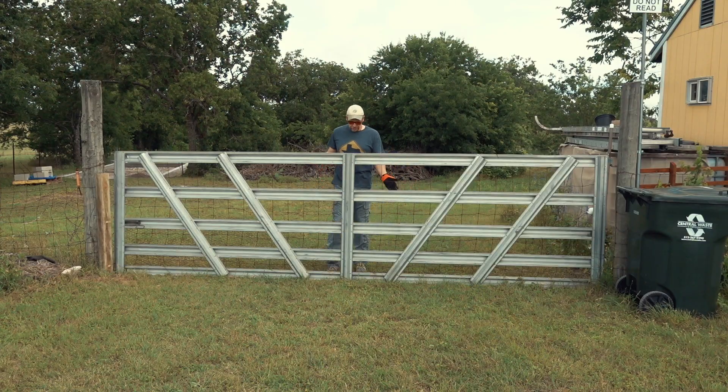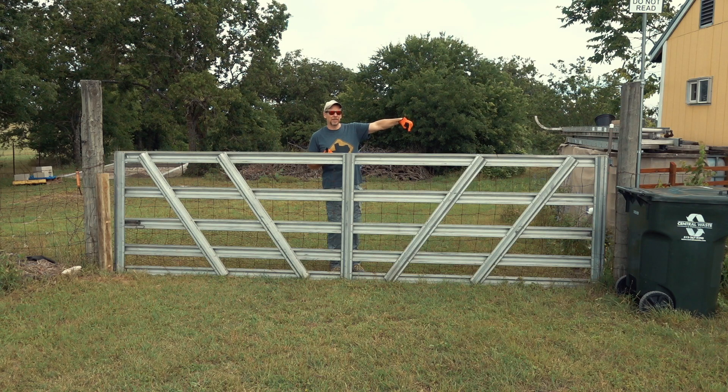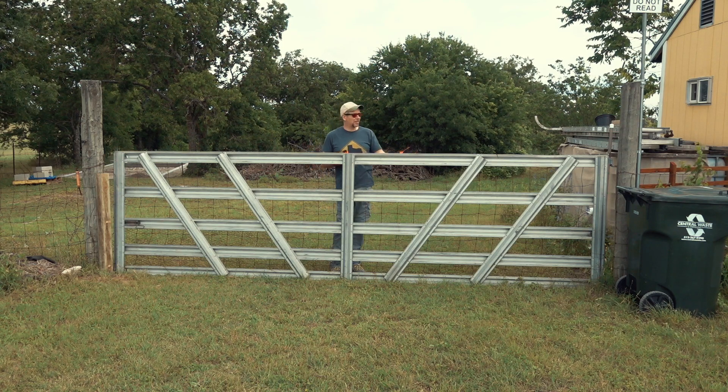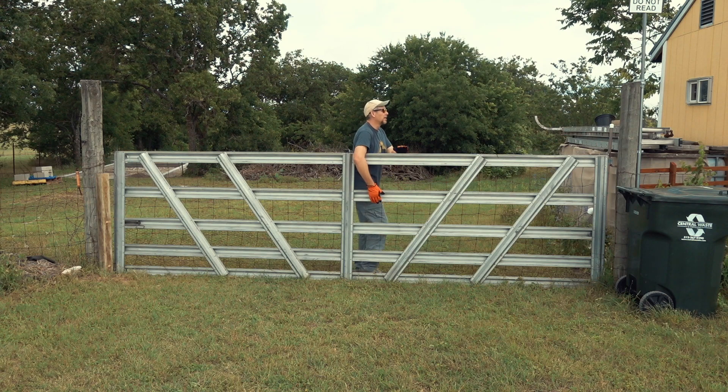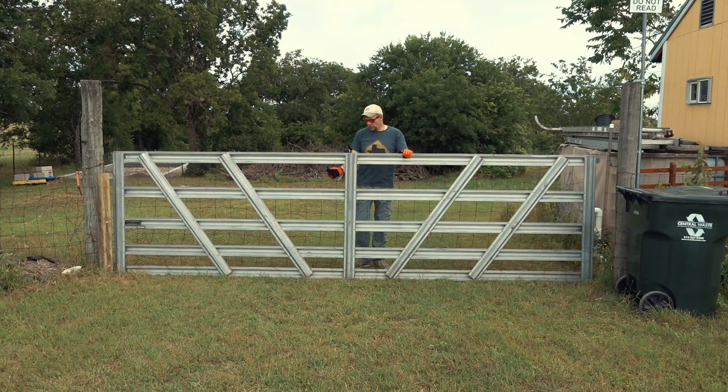Taking the old gate off is really easy — it just sits on top of those hinges. Sometimes the upper hinge is screwed in from the top so you cannot lift it, but on this one I can just lift it up and move it away.